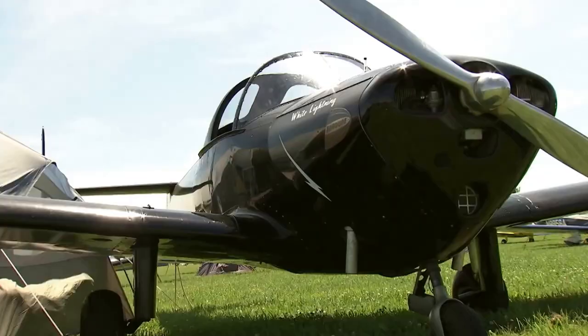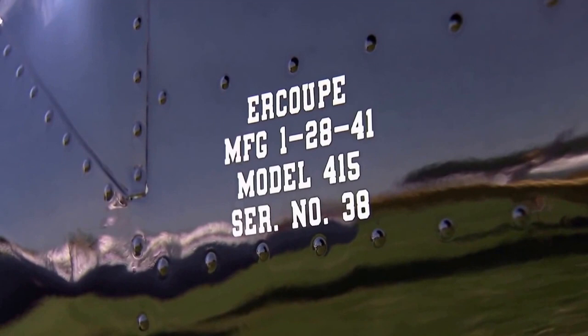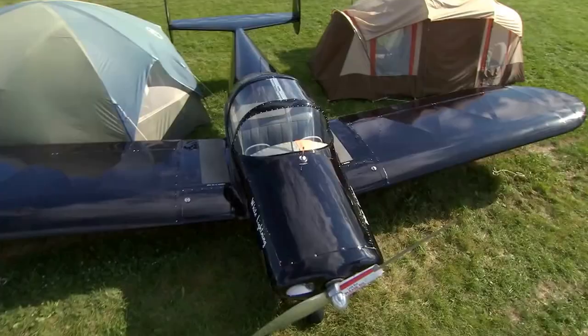They made 110 of them pre-war, and this is serial number 38. As far as I know, this is the earliest one flying. People look at it and they don't know why it's different, but they just like it.